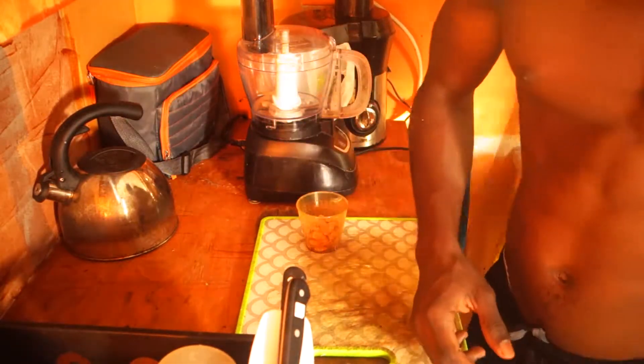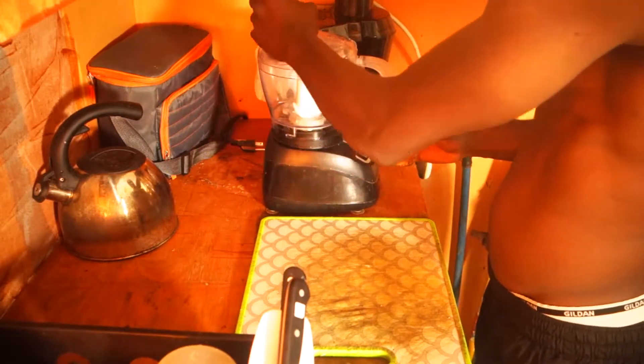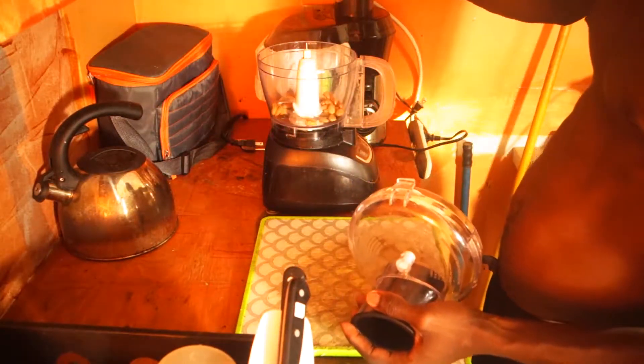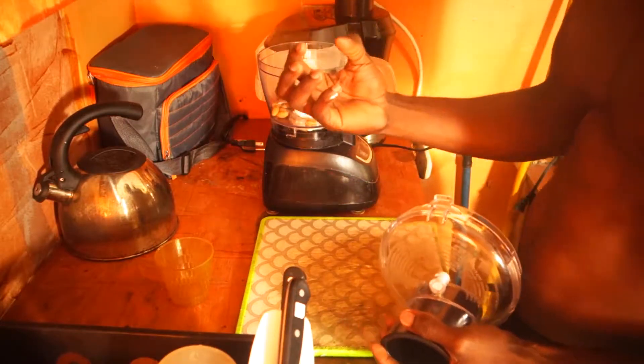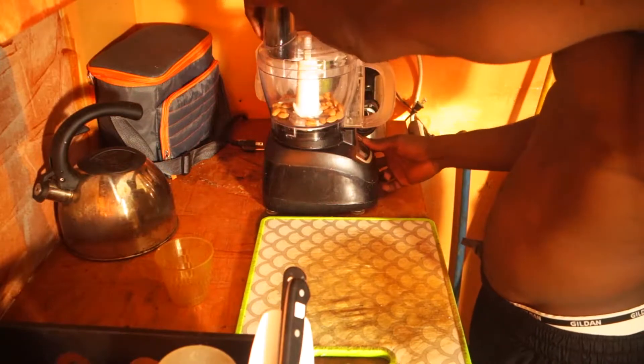Decompress the air out of your almond bag. Next, we're going to put it into the food processor. We're just going to pour it in here. We're going to use this chopping blade so that we can get it into what we call crumbles. So we're going to press it.